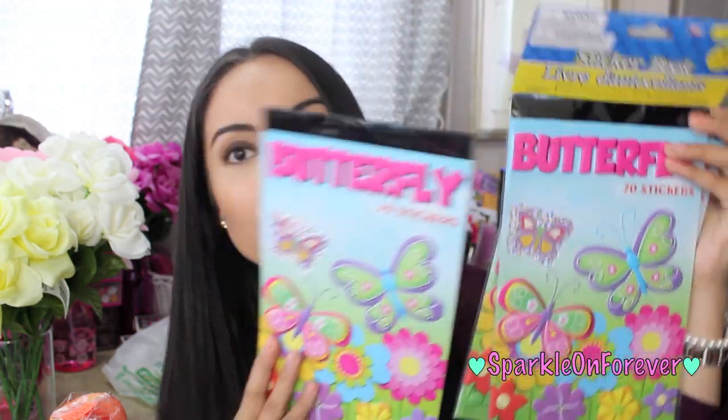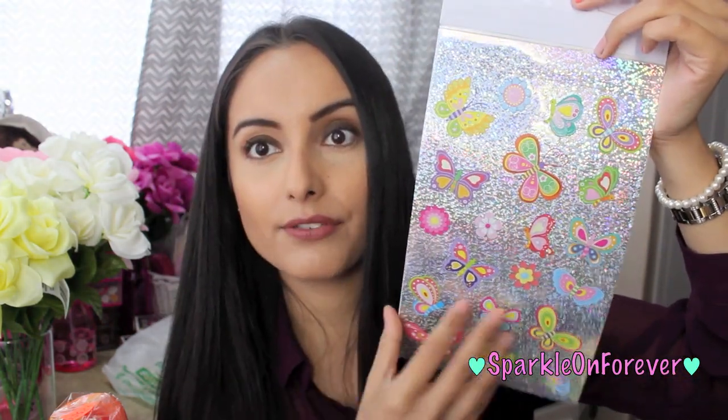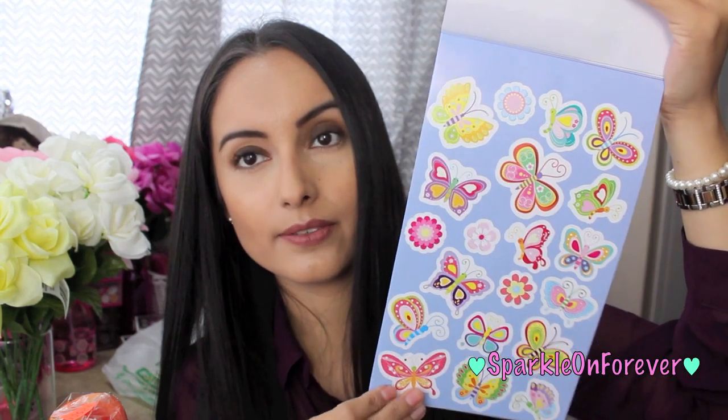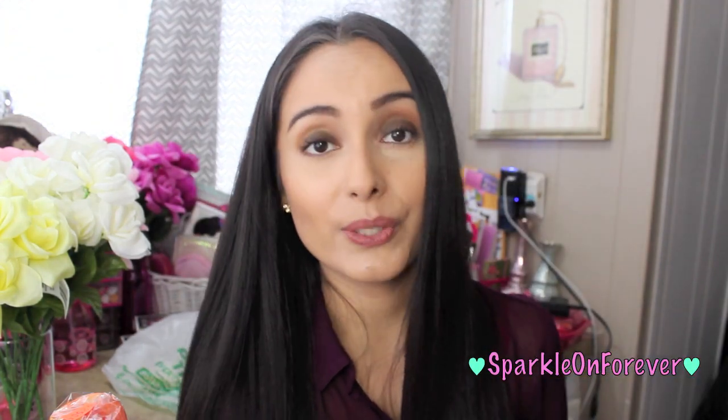Then I picked up butterfly stickers — I got three of these. It comes with 70 stickers: one sheet of laser stickers and two sheets of colorful stickers. Had to have it. I was going to get 11 of them but I restrained myself and I was so proud of myself.